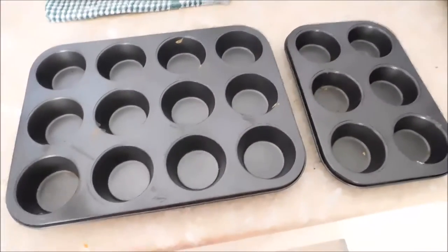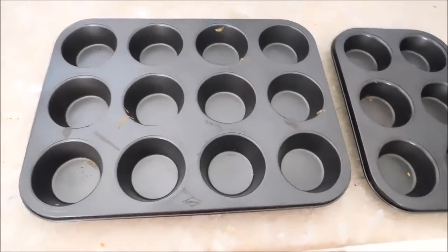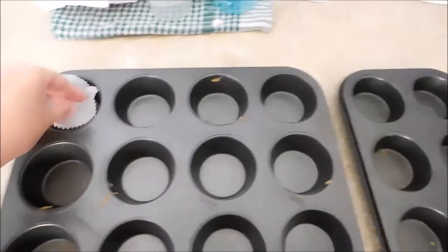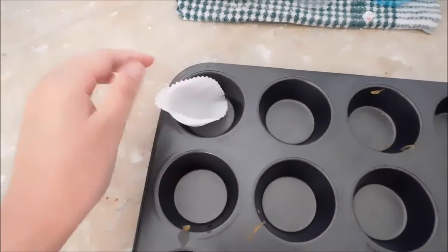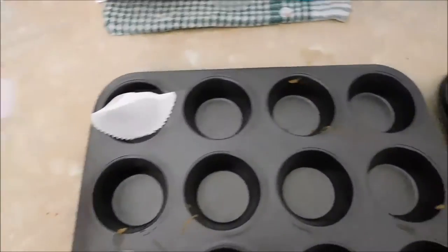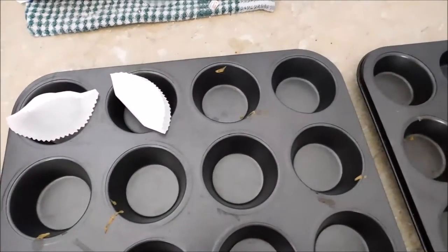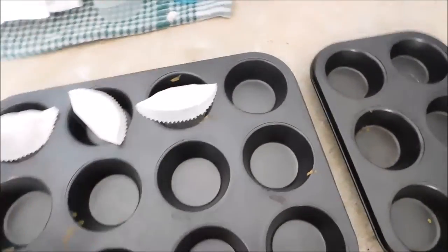The next step is to get your cupcake tins and to put your little patty cases inside the tins. These ones are a little bit folded up, so hopefully they go in there. When we put the stuff in, it'll go down. So, we'll just pop them in there and we're going to fill up the whole thing.